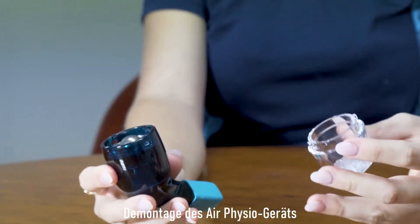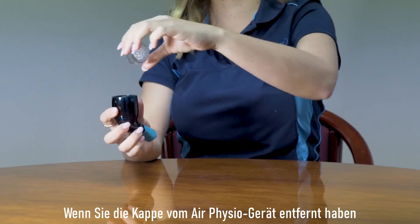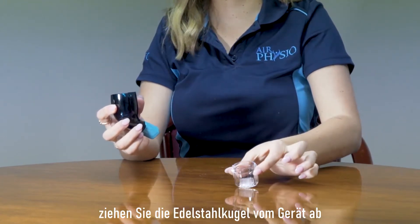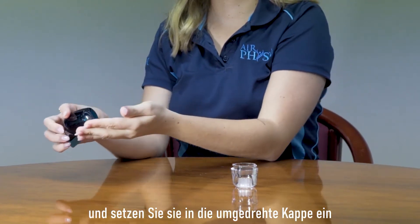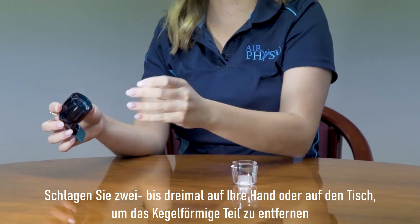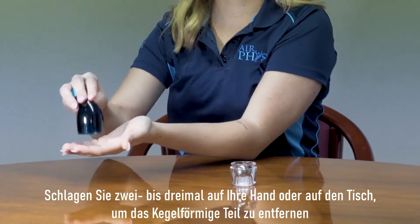Disassembling the Air Physio device. Once you've removed the cap, pull the stainless steel ball bearing from the device and place it in an upside-down cap. Tap it two to three times on your hand or on the table to remove the cone.